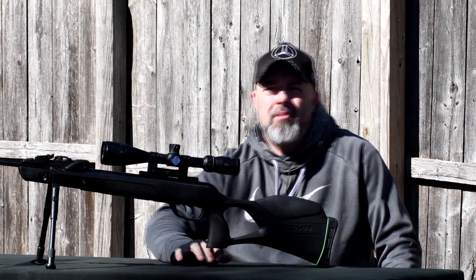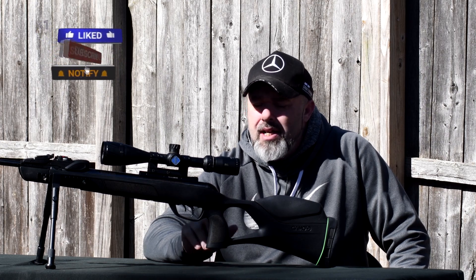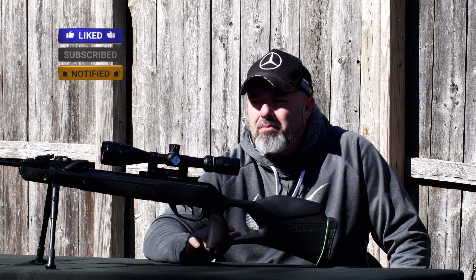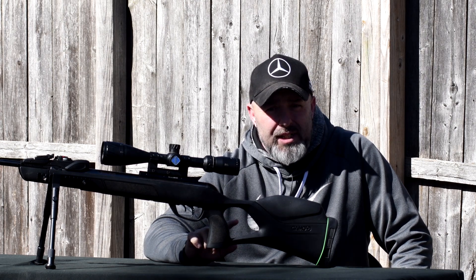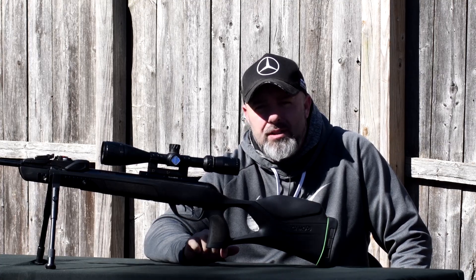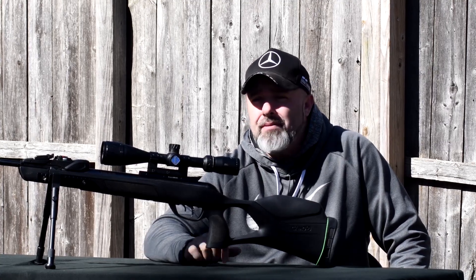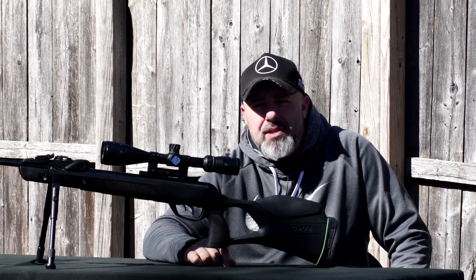What's up guys, welcome back to the Brake Barrel Show. This week I'm going to shoot some slugs. I've got my Gamo Magnum Gen 2 here and I'm going to shoot the H&N 21 grain slugs. Everybody says brake barrels won't shoot slugs, but I've got to try it out myself, so let's dive right on into it.